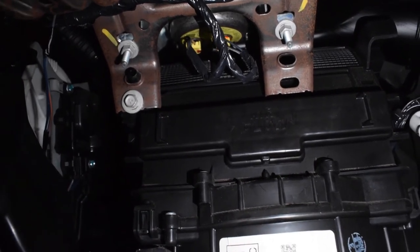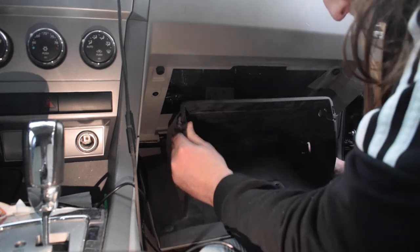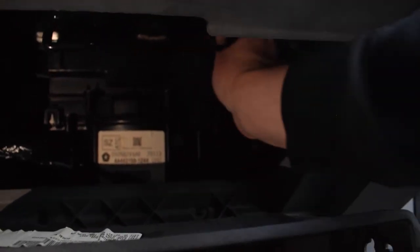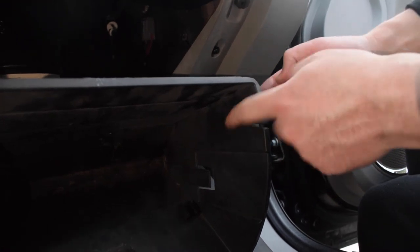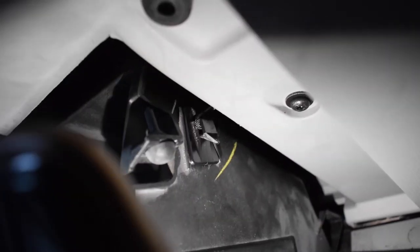And there we go guys, that's it — super easy to do! Now we've got to put the glove box back in. First, get these clamps back onto their posts. Then we've got to grab the elastic cable and reattach it to the glove box, feeding it through the hole. I found that looking at it from this side while threading it through makes it a lot easier. Slide it up to lock it in, then push in both sides to close the glove box.